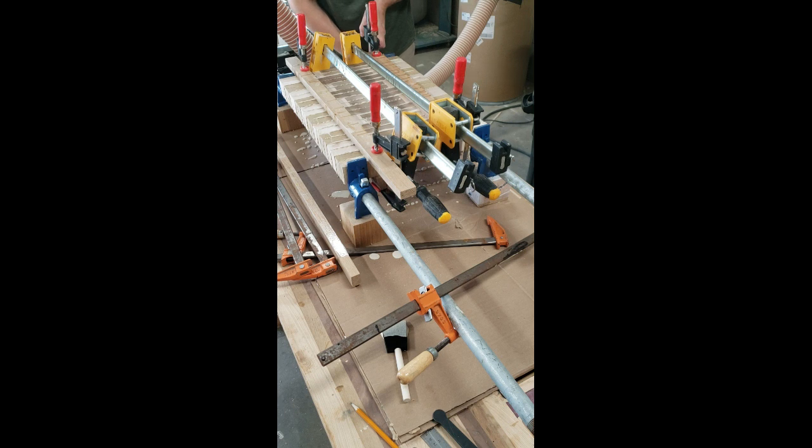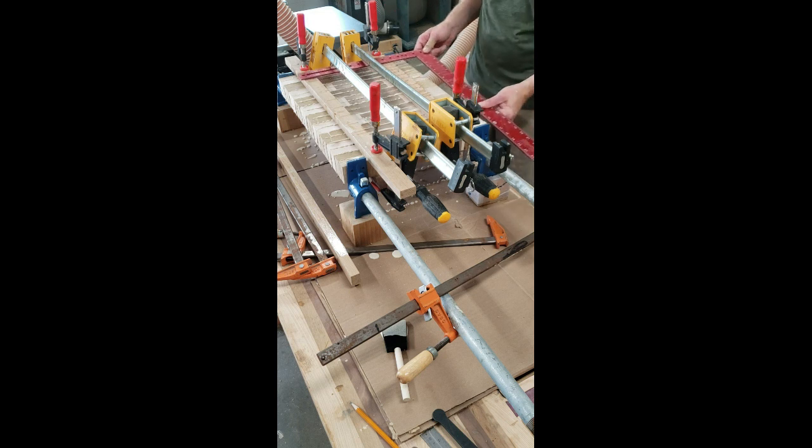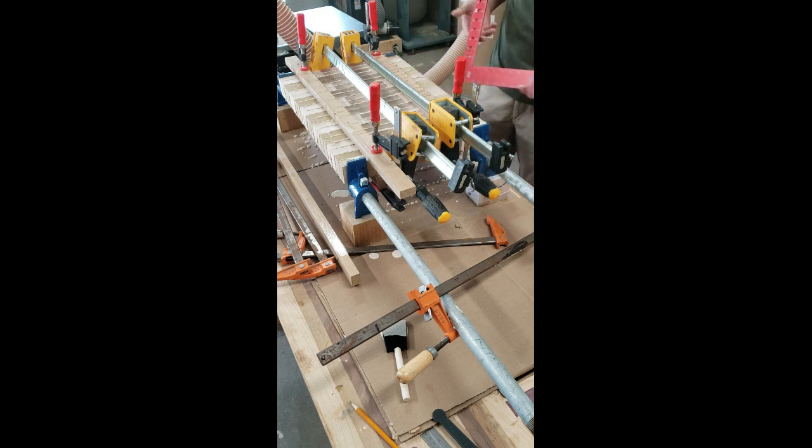Putting on a last little bit of pressure with some parallel jaw clamps, you can see that my gluing surface is quite a mess with drops of glue everywhere and clamps laying around all over the place. Like I said, this was one of the sloppiest glue ups that I've done in recent history. I'm not very proud of it, but we'll see if my cutting board comes out square. As you can see here, I'm really paranoid about it because I'm trying to get a square in there, which of course I can't. We'll just have to stay tuned for the next video to see if I did get everything to come out square.